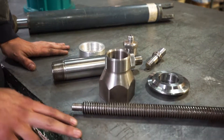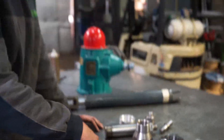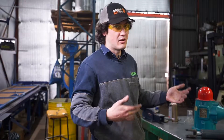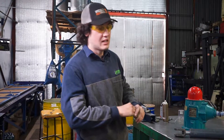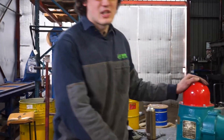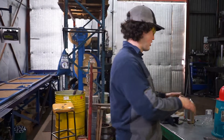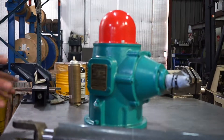A fitter and turner — turning is making parts from scratch. The turner makes all these parts for a wide range of industries: mining, agricultural, and even people who just don't know what they want. These are all parts that go in a header, a truck, or anything really. Fitting is pretty much the maintenance side.